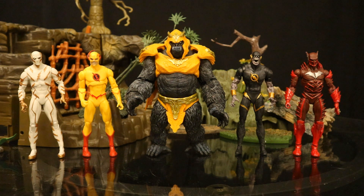Being a Flash rogue, here's Grodd next to all the Flash rogues McFarlane has made so far — they're all speedsters. We've got Godspeed, Reverse Flash, Dark Flash, and Red Death. The upcoming Page Puncher wave is going to give us Captain Cold and Heat Wave, although they are most certainly not your traditional versions.